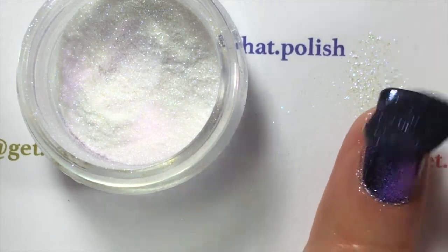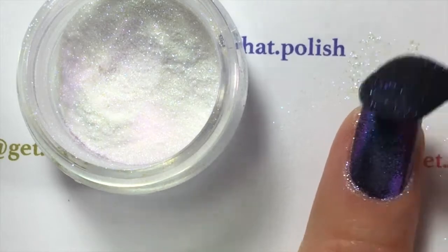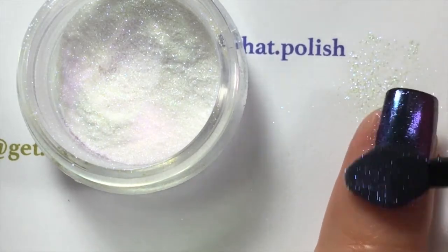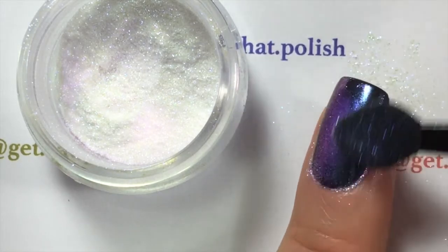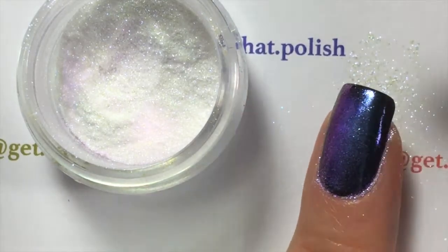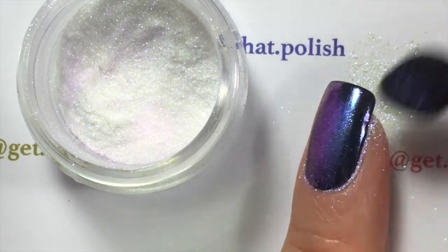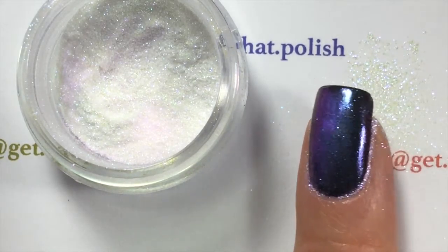It's a very thin powder. If you do have liquid latex to put around the cuticles it will be helpful, because I made a mess on my cuticles. You will scrub it onto your nails gently, barely touching — you do not need to use force — until you get the effect that you want.